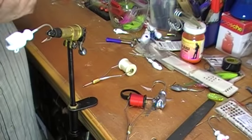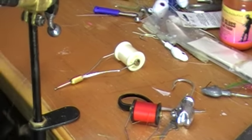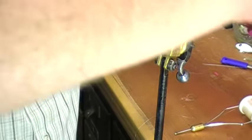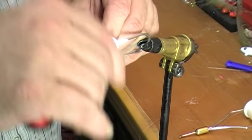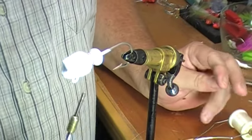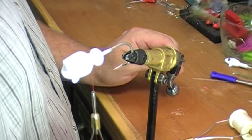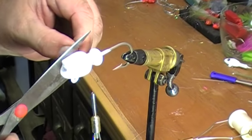What we do then is we take some of the special clear that I have and put a little bit on around the neck, and we take the thread and wrap it around several times to make sure it's on there. So that's basically a glue that you just put on there? Yes, it's not hard nails, it's something else — I've just been using that.